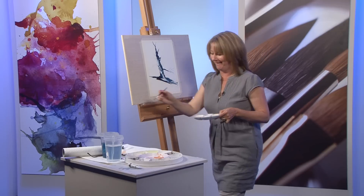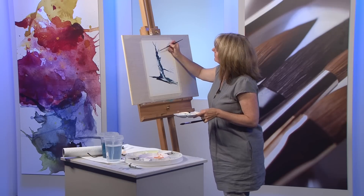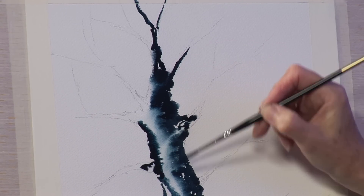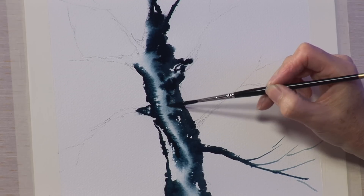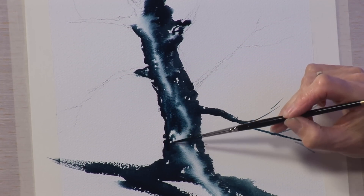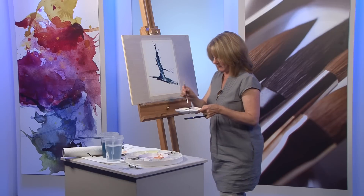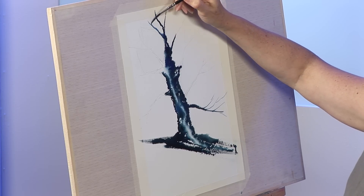A little bit more water and allow the rigger to dance around suggesting leafless branches. Going back into a stronger pigment, picking up a little bit of strength over this side — you can see how it's starting to move around and makes it look very much bark-like. As I say, you've hardly done a thing and this colour is just superb for this sort of tree.